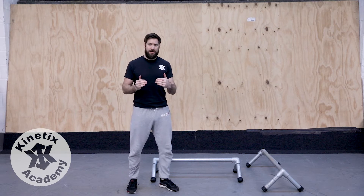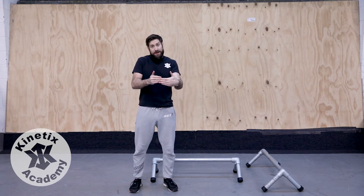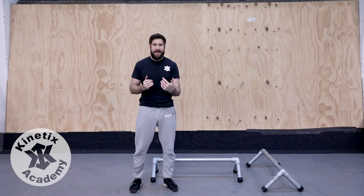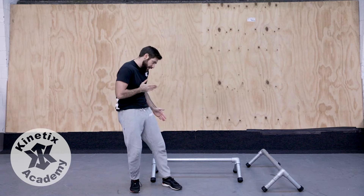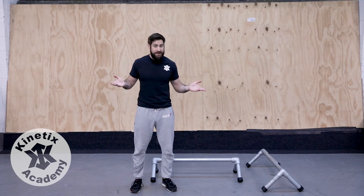Hey everyone! Now we're going to have a look at stepping on our rail the other way around. So instead of standing on it with the base of support being narrow in this plane, it's going to be narrow in this plane. We're going to look at our footing and how we can stand, because if we're walking along the rail this way, obviously I can't stand with my feet hip-width apart because the rail isn't that wide.